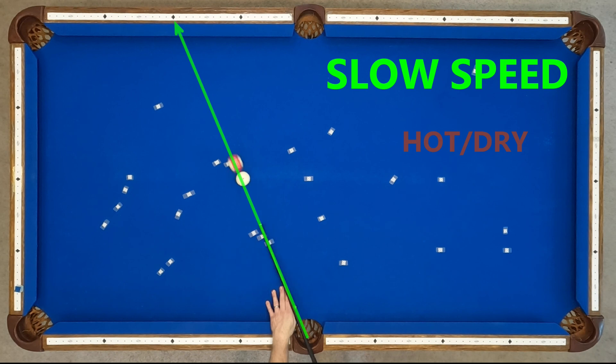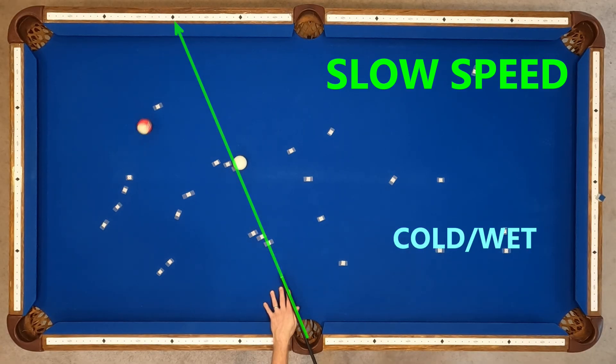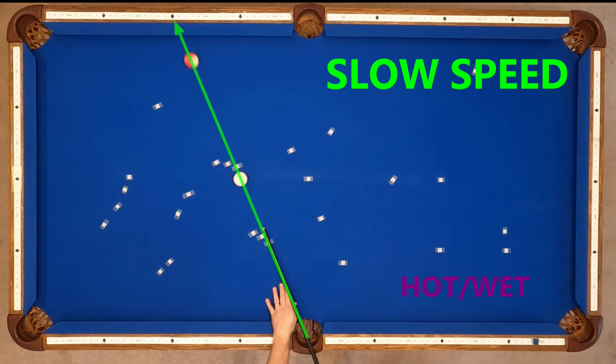So that's fast speed and medium speed, but what about slow speed? Hot and dry runs short, cold and dry pockets, cold and wet runs short, and hot and wet runs very short.